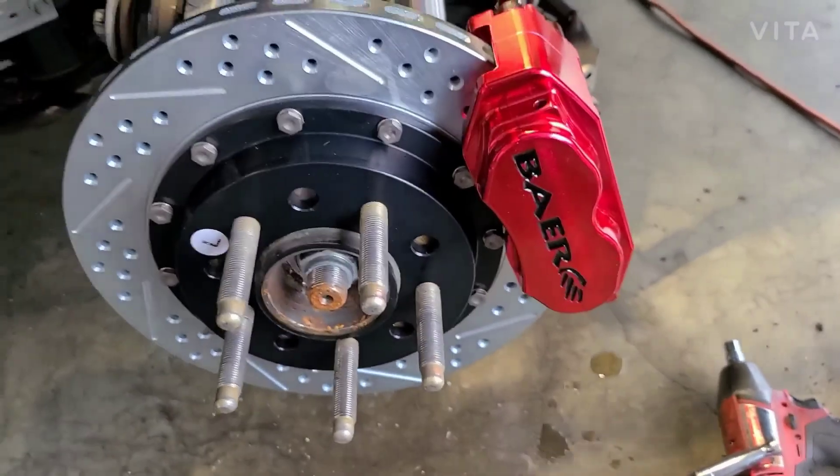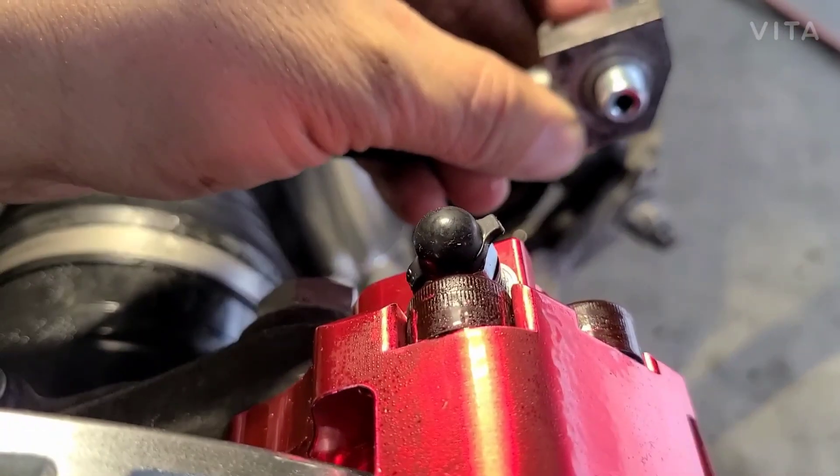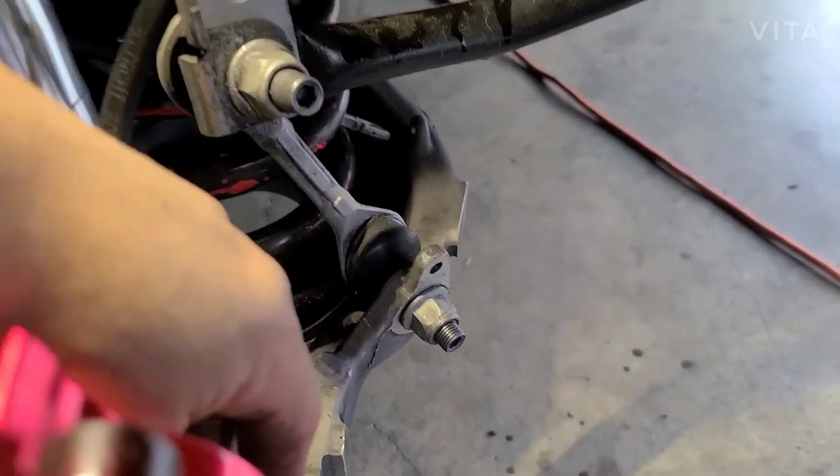Okay guys, did the rears. The only thing on the rears is you use your stock brake lines — you just gotta flip it upside down and push it in, and then after that you just attach the bracket back in there.